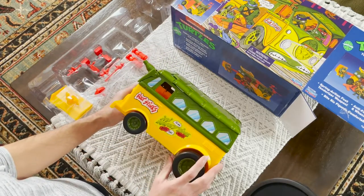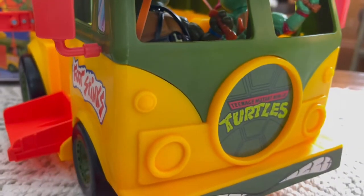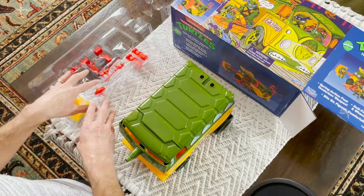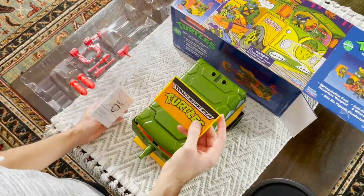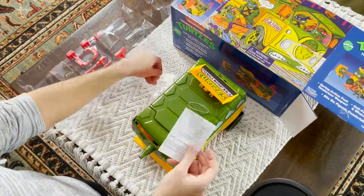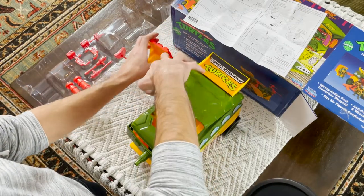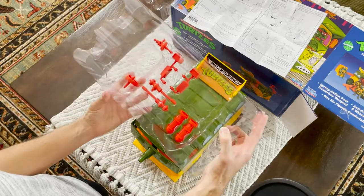Now to my memory — and I can be wrong on this — the stickers did not come on the van itself when I was a kid. I thought you got to put the stickers on there, because I seem to remember not placing the stickers on there when I was a kid. But I could be wrong on some of the stickers. But let's assemble the few things here and we'll take a look at it again. That pushed a little bit harder to get that in there. So let's put all this back in and assemble it onto the party wagon.